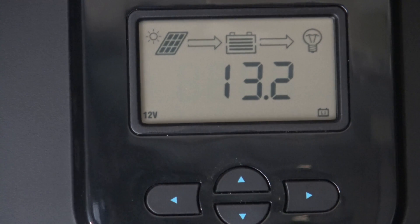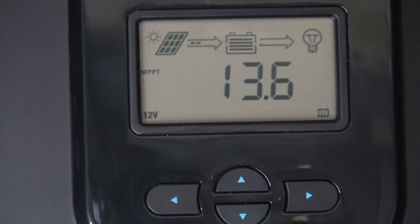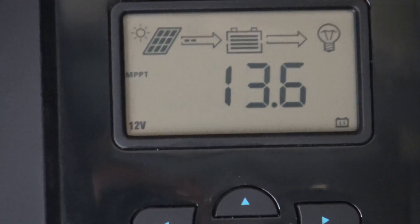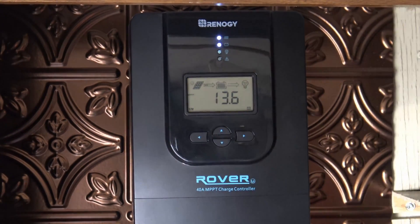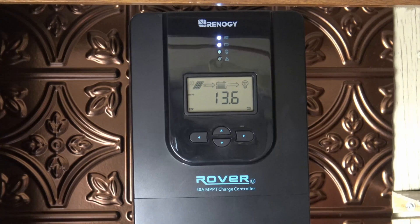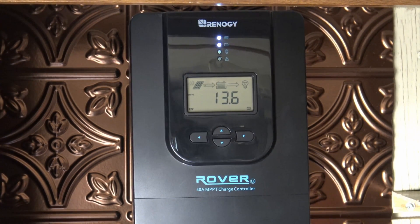We're good to go — 13.6 volts is our battery right now. In the event that the voltage drops below 11.1 volts — remember that's what we set for our over-discharge voltage — the charge controller is going to give us a warning. You're going to see the fourth light illuminate and a code of E1 on the screen, which tells us the battery is over-discharged.